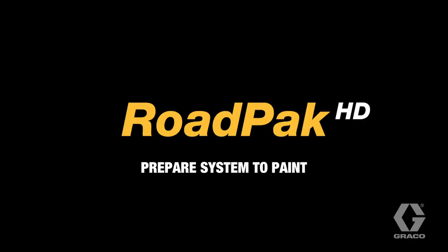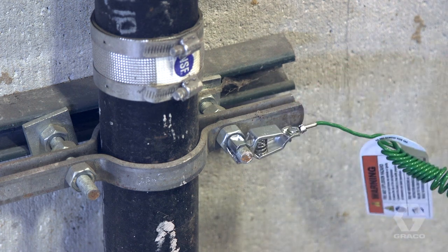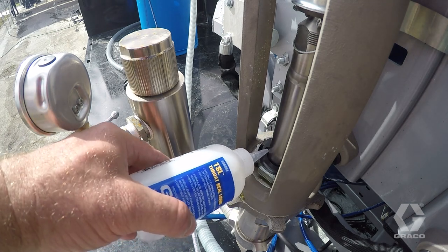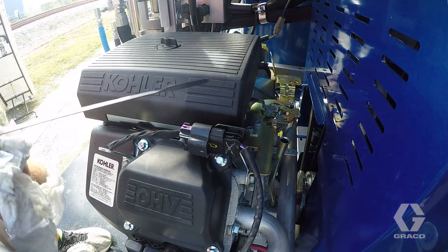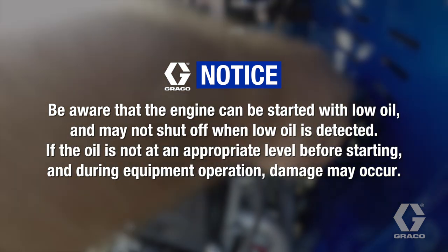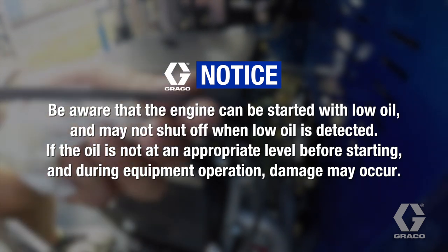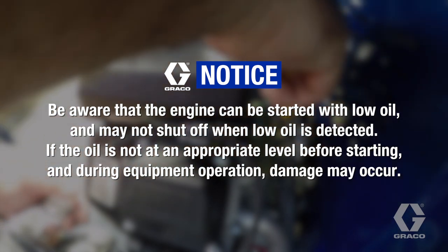To prepare the system for painting, first ground the road laser by connecting the ground clamp to an earth ground. To prevent premature packing wear, fill the throat packing nut with TSL. Do this each time you spray or store. While the engine is cold, check the oil level. If necessary, add the appropriate oil for the air temperature in which you'll be painting. Be aware that the engine can be started with low oil and may not shut off when low oil is detected. If the oil is not at an appropriate level before starting and during equipment operation, damage may occur.